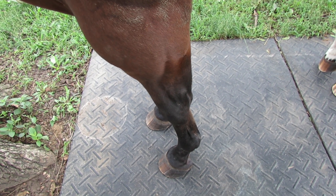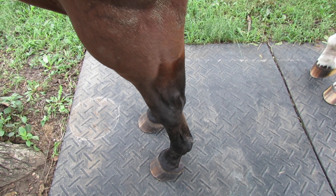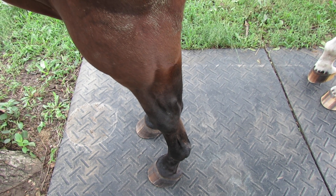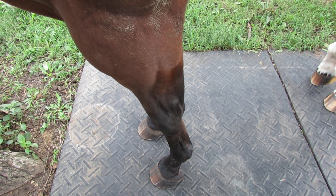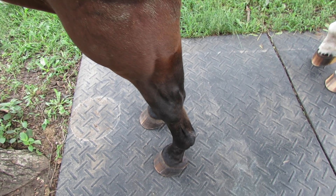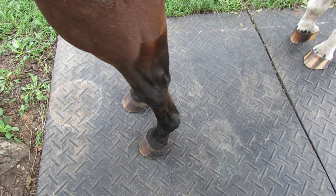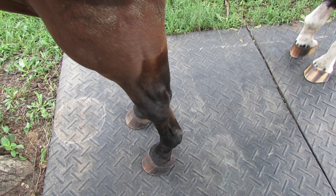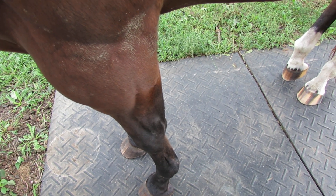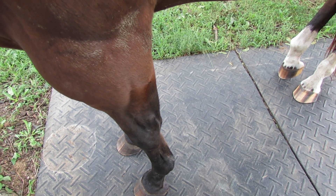I'm starting to see - and I thought this was the way it was - but the periopal skin and the bulb, how wide is it supposed to be? It's not supposed to be any wider than the coronary band ring, because that's where the bulbs are supposed to be. What's going on here in his feet is that the bulb skin and periopal gets pulled underneath. The horse is actually walking on the back of the periopal instead of on the frog where it's supposed to be.